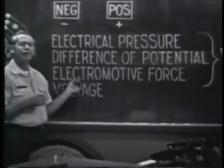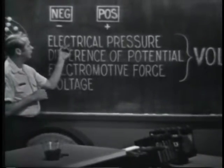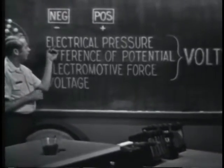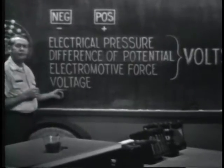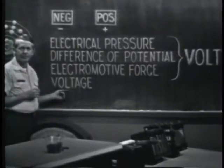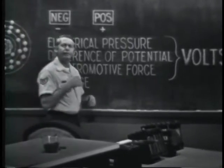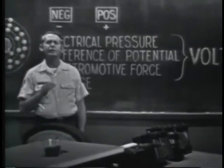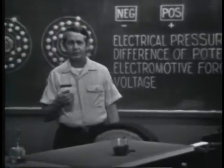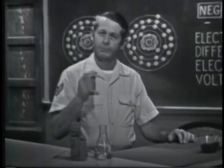It's electromotive because it motivates electrons to move. Other terms used to identify the force are electrical pressure, difference of potential. But you'll probably see this one used most often: voltage. Regardless of the term used, the unit of measure is identified as volts. You've heard expressions like a 6-volt battery or a 110-volt output. In this discussion, we're going to see some of the common ways of producing an EMF, or voltage.